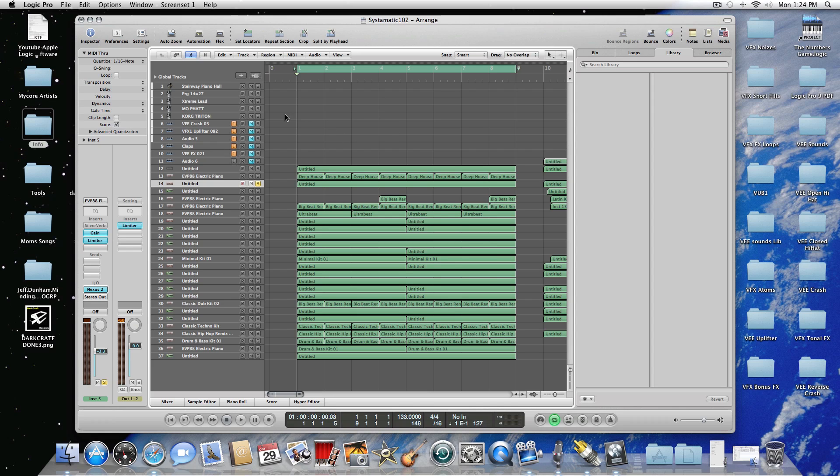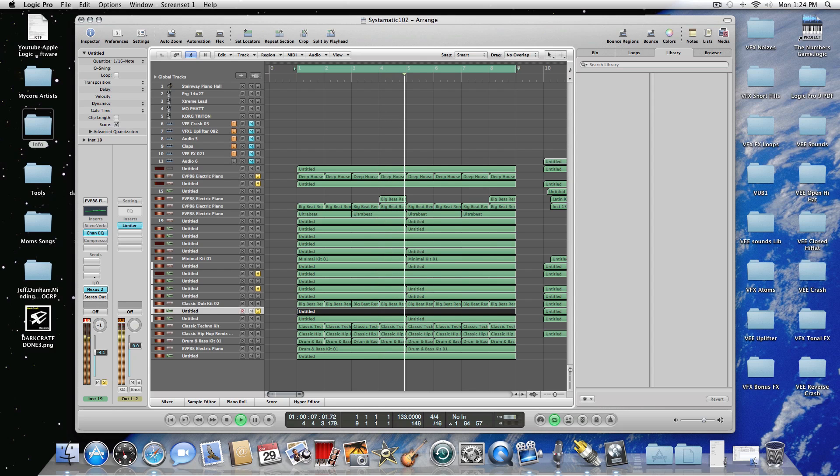Everything I do right now on the screen is being recorded and will play back, so I'm going to go ahead and play this track so you guys can hear what it sounds like. You can still hear me — it sounds good.